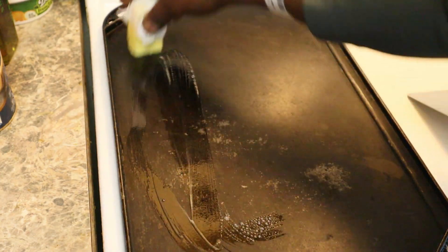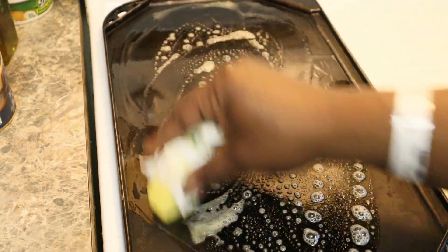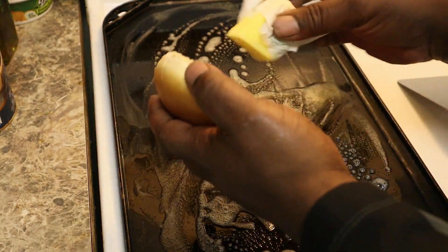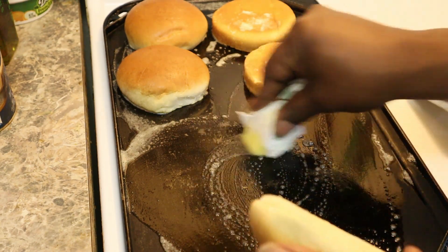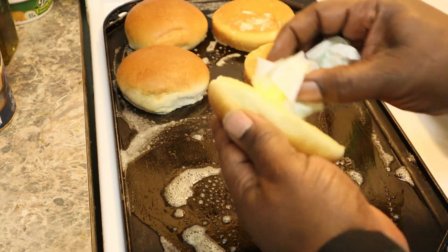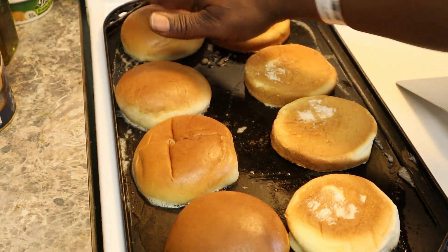First thing we want to do is give the buns some butter on here — we want to toast up our buns. A lot of butter. I'll just take some of this butter and go like so. Now if you wanted to make it a lot simpler and make it look prettier, you can put these also in the oven. That's normally how I do mine, but feel free to do yours the way you want. Now we're just going to let this brown up — shouldn't take that long. Then we're going to take these off and start working on our butter burgers.